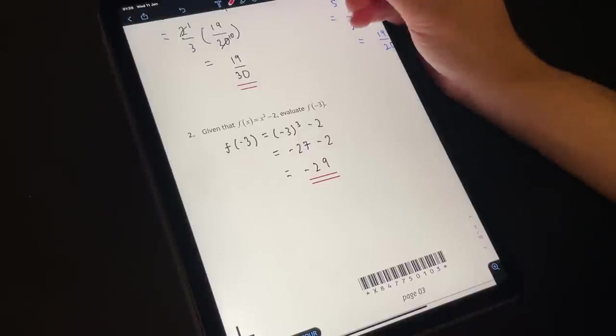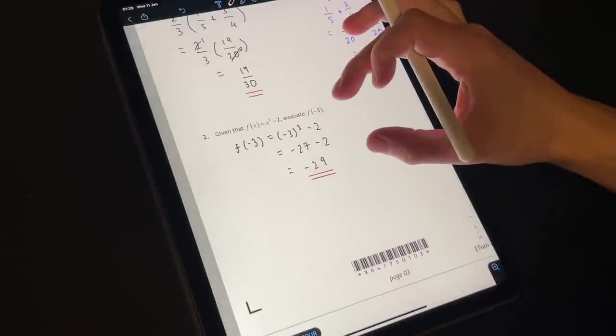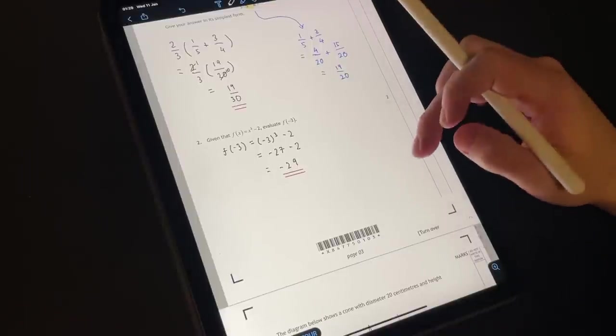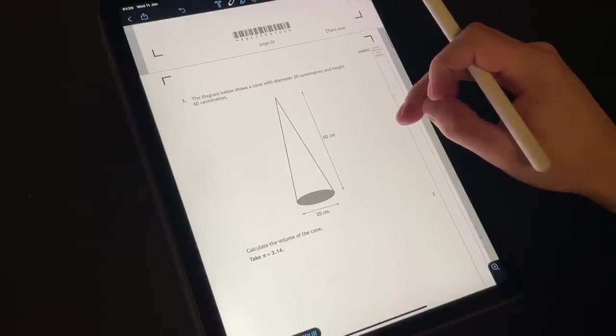Thank goodness for the automatic feature that straightens the line for me — I'm not very good at drawing straight lines freehand, as you can clearly tell. So first couple of questions down, so far we're doing alright.